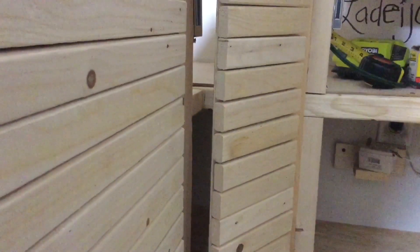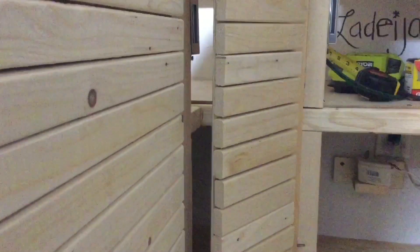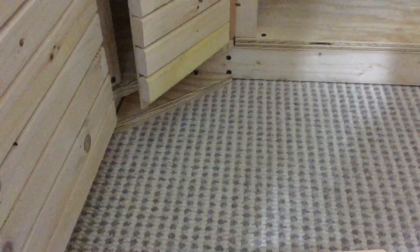Hey y'all, welcome back to LaDegis Creations. If you would love to see the continuation of my pantry makeover, stay tuned. I know I've been a little absent lately because I've had some personal things to tend to, and I'm still tending to them, but I did not want to leave y'all stranded with nothing to watch.